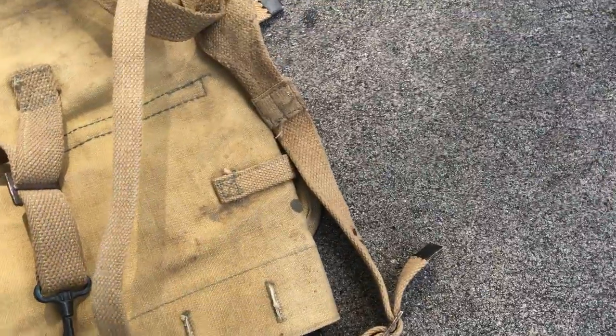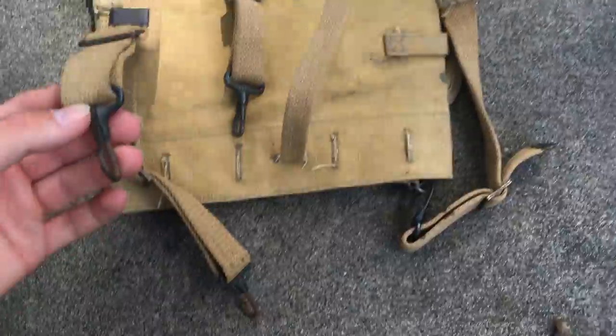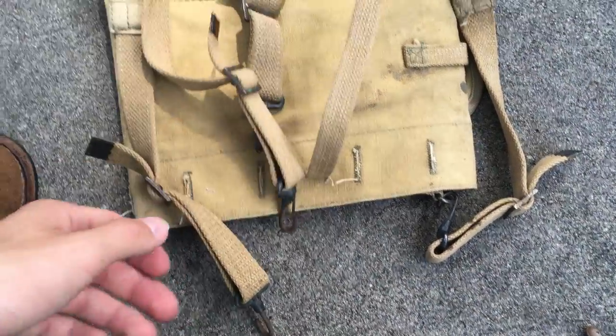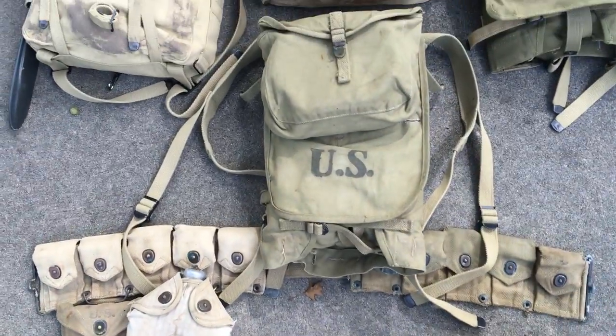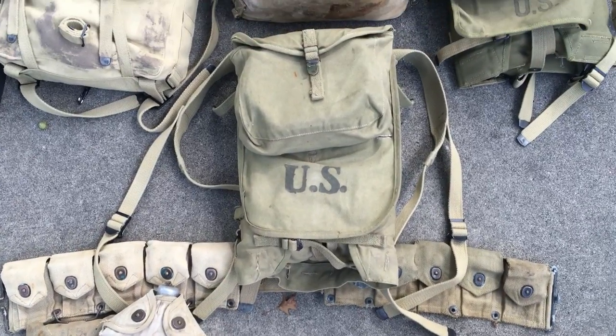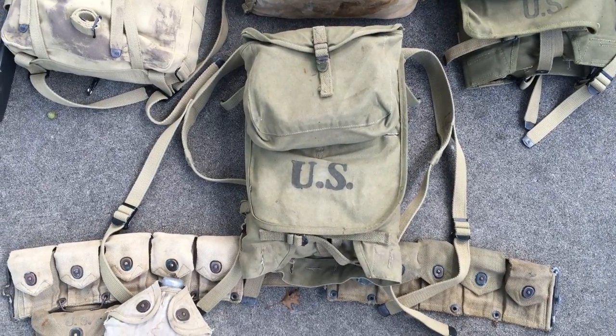These hooks here — you're probably wondering — you'd attach it to your cartridge belt, which we're going to go into real quick. So you'd attach this to your cartridge belt. Moving on — we're jumping into World War II now, and pre-World War II as well. This is the M1928 Haversack.